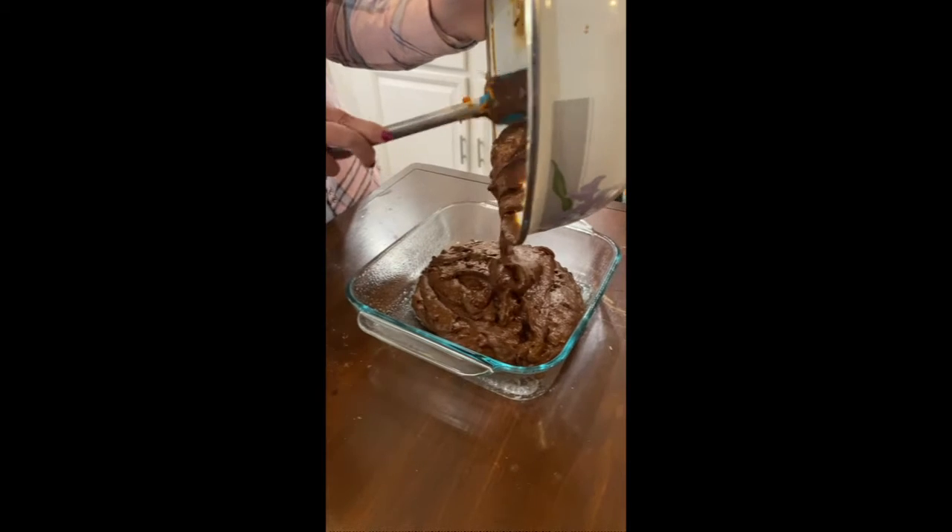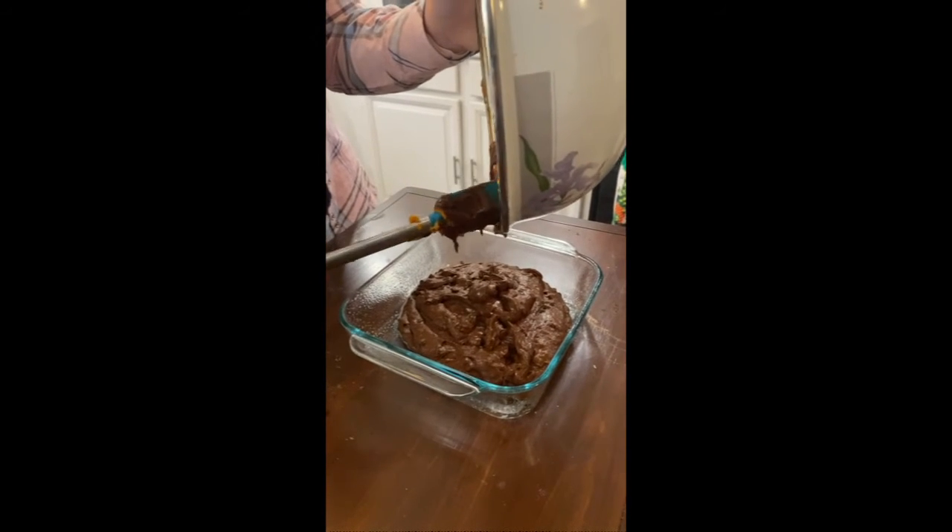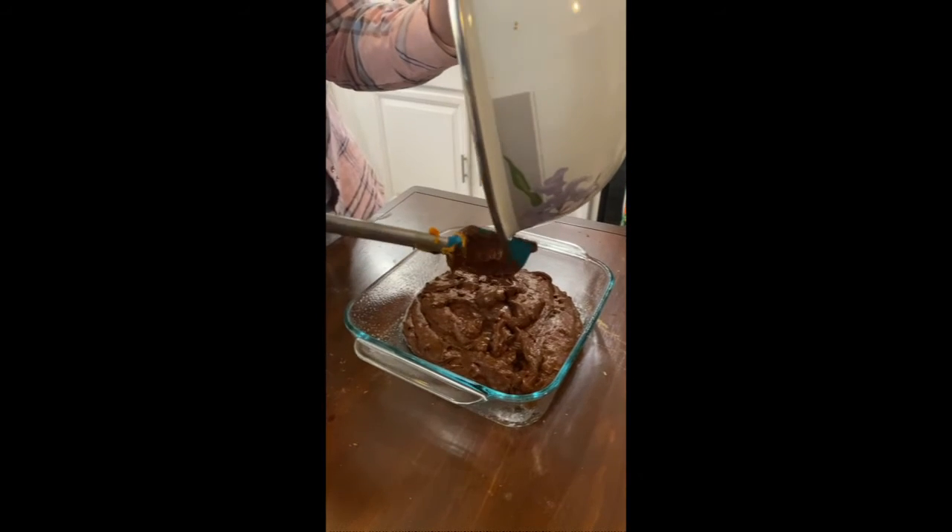And you're going to bake it at 350 for about 20 to 25 minutes. Now I've made this before, but I'll show you what it looks like when it comes out.